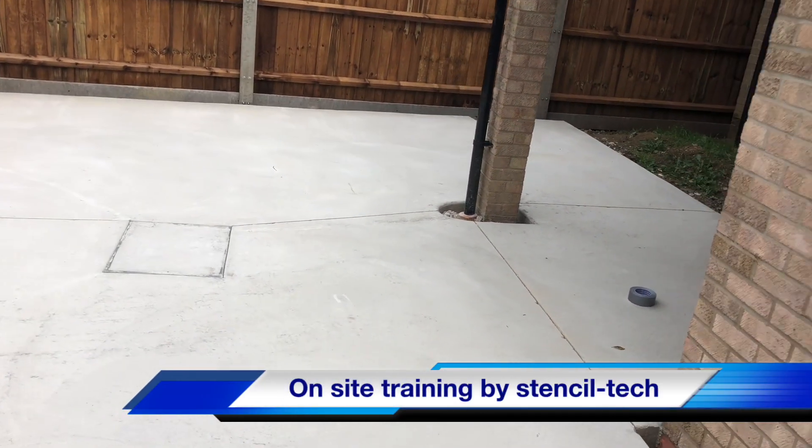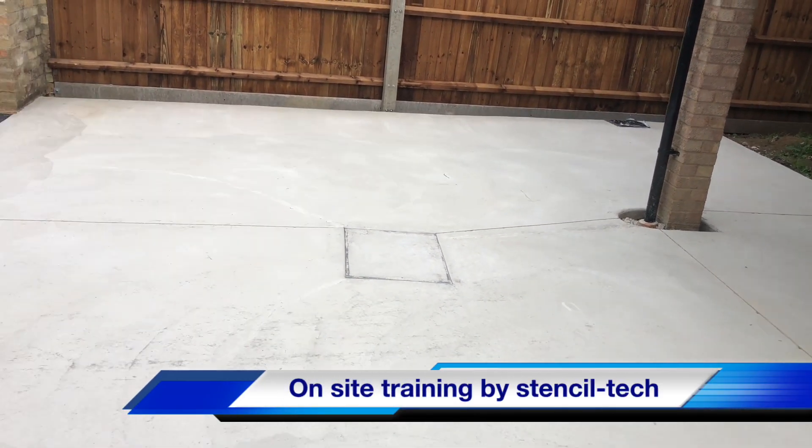Hello everybody, it's Fred from Stensile Tech here, just on this pour today, all this spray job that we're doing.